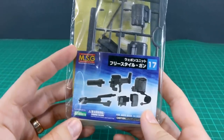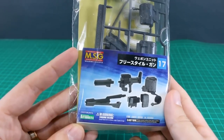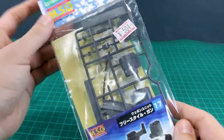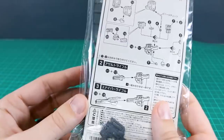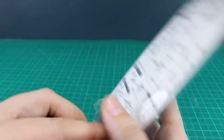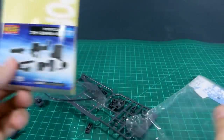Hey, what's going on guys? For this edition of checking out some modeling support goods weapons, we're going to be taking a look at the Freestyle Gun. This is a gun that has some really cool customized options. I've already opened this and built parts of it for a different custom build, but I wanted to do a video because it's a pretty cool gun with some nice options you might be interested in using with gunpla kits, Frame Arms kits, 30 Minute Missions kits, or whatever.